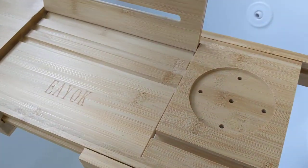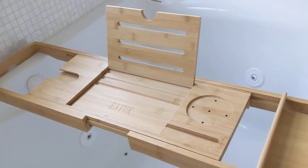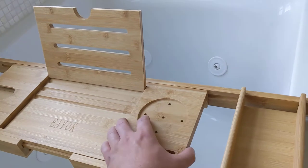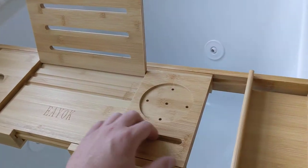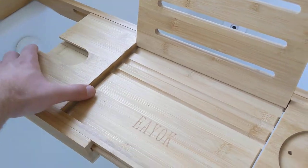Over here you can put a book or a tablet or something so you can watch a movie while in the bath. You can put your cup over here, or like a phone. You can even put a glass cup over here so it slides in so it doesn't fall out.